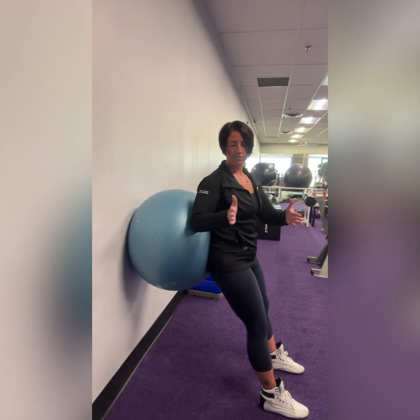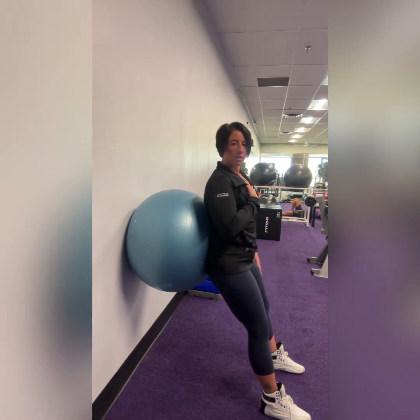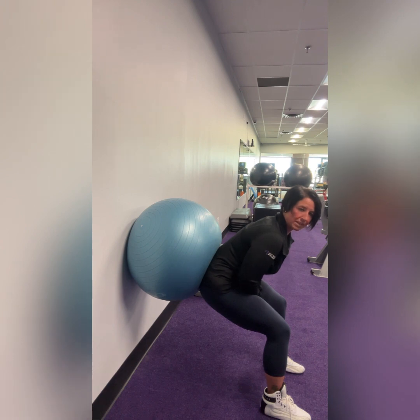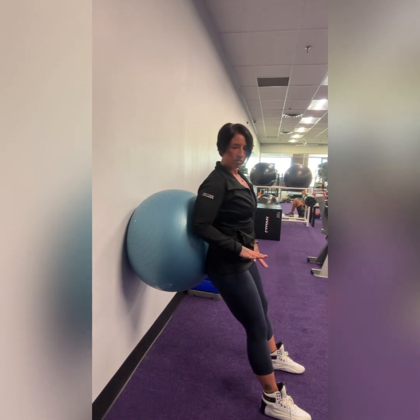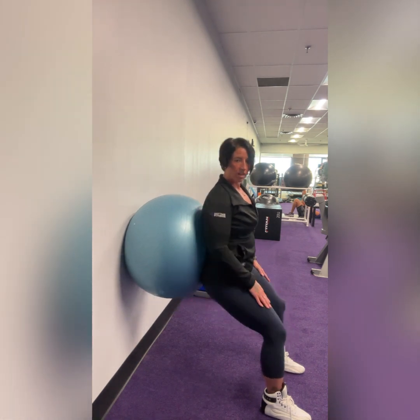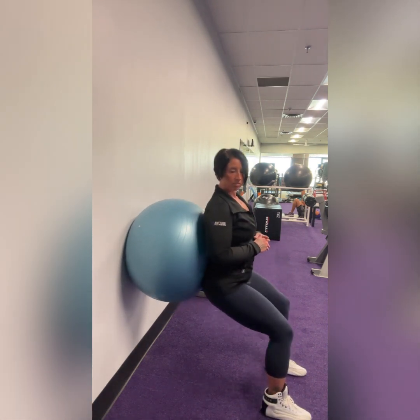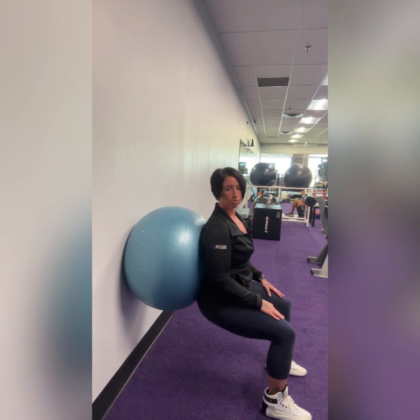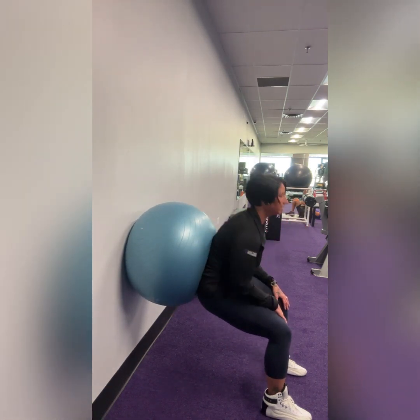Now we're going to do a squat. Keep your spine against the ball as you bend your knees and come down — don't lean your body forward or peel your spine off the ball. Start small, as low as you'd like, and as you get more comfortable you can go deeper. Make sure your knees are not going too far over the feet — the middle of the feet need to be forward. Your spine rolls comfortably along the ball as you go into your squat and come back up. Push your feet into the floor, driving through your heels. Never leaning forward.